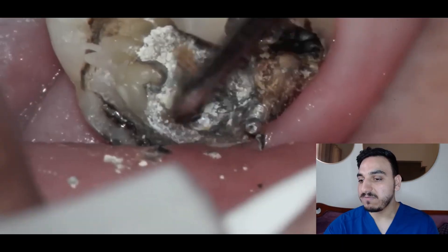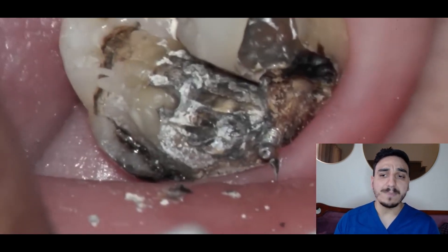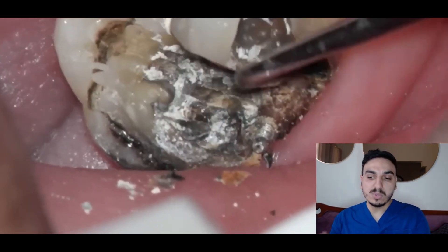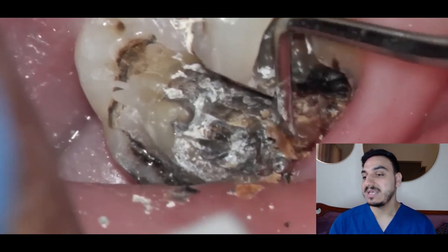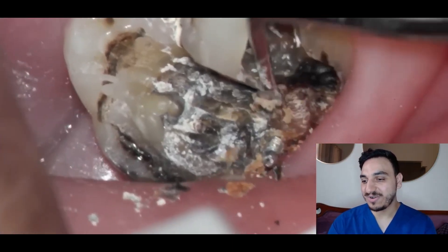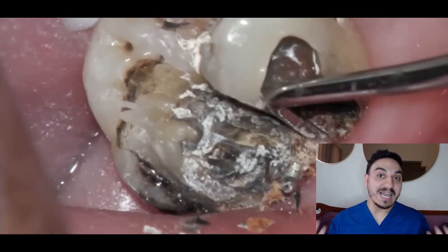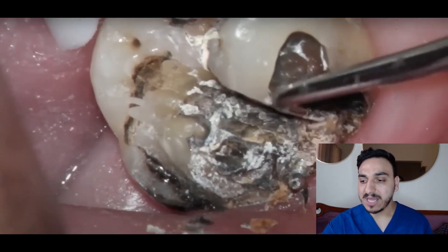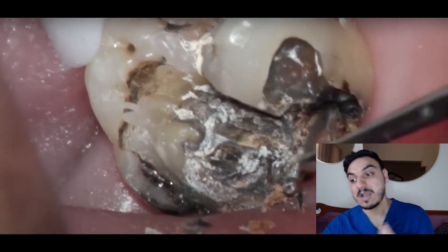Look at all of that dental decay! The operator is using what we call a spoon excavator — named because it's spoon-shaped — and it's gradually removing all of that rotten decay. Oh look at all that decay coming out — that is a whole ton of decay. There's also a challenge here: this filling is very near to the gum line. If the gum gets touched or hit by mistake, that may cause bleeding, which may complicate the procedure.